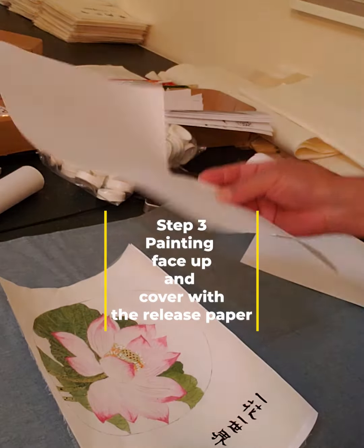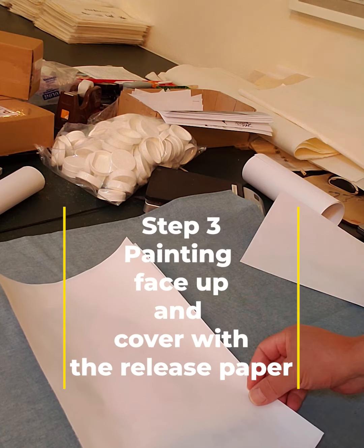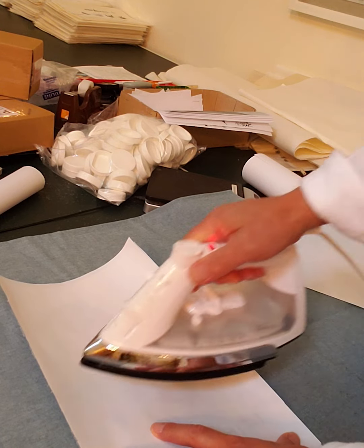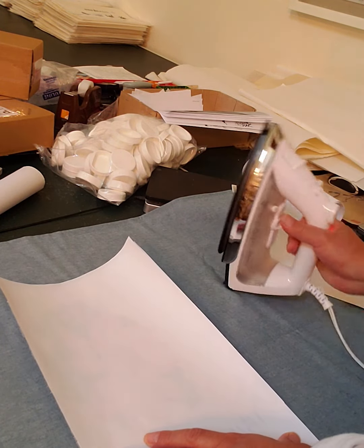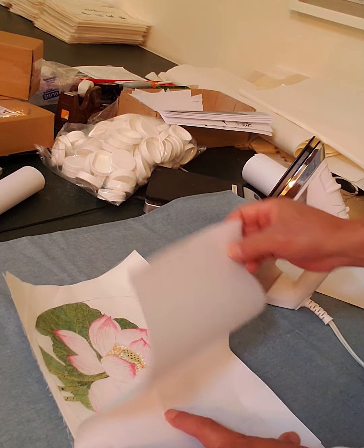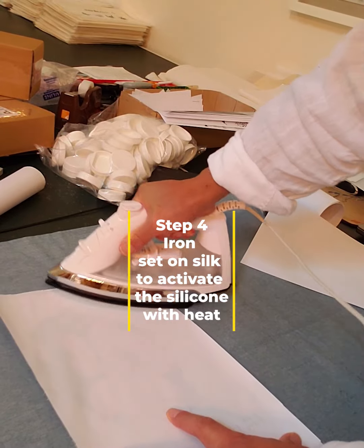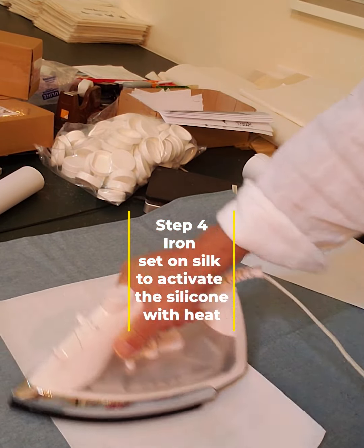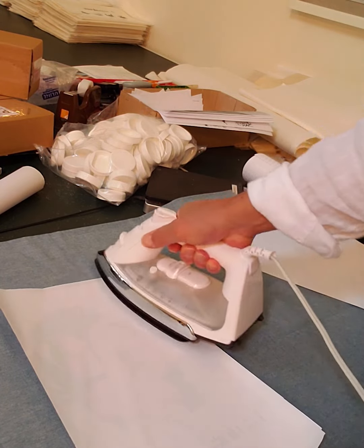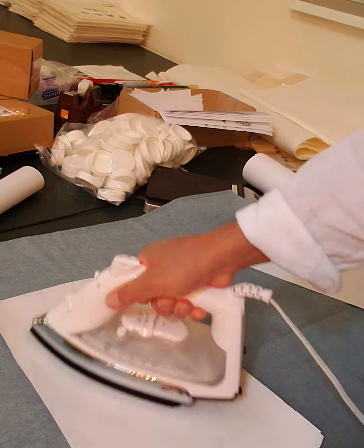Now put the piece of release paper we just removed back on top of the painting and iron. Because the paper is very thin and very smooth, we don't need to spray water for a small piece. You could spray a little bit of moisture if the painting is not flat — if it has wrinkles, you can relax it that way.